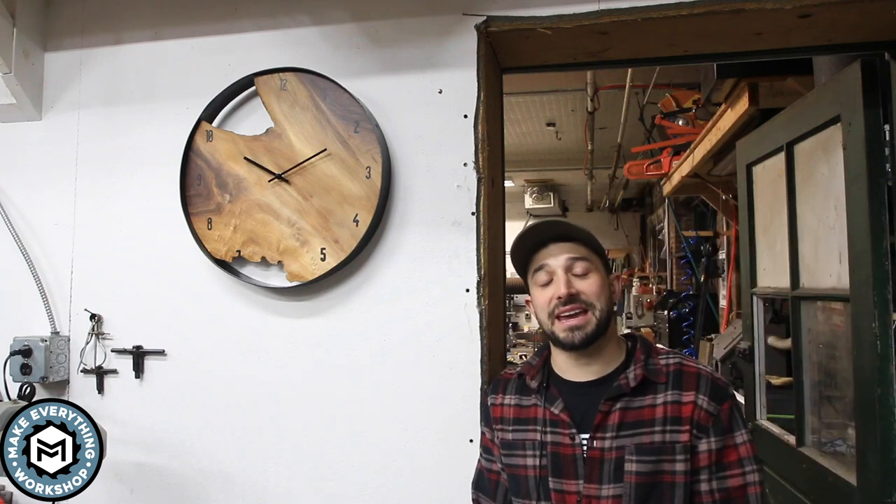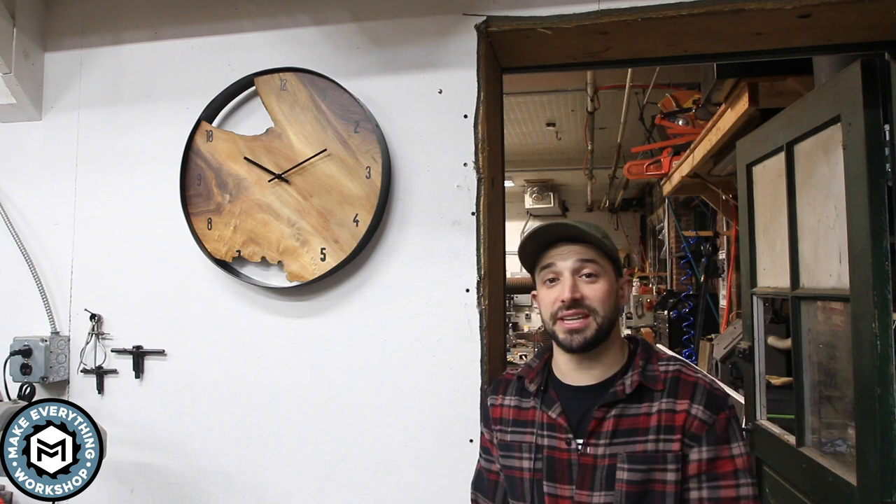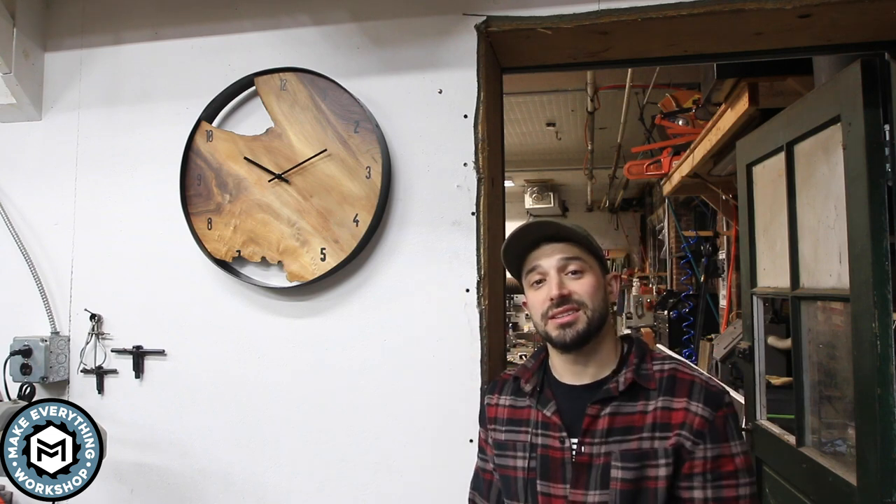Hey I'm Chris Zepp from Make Everything and today we're taking a piece of walnut slab and some scrap steel and we're turning it into this clock. Check it out.